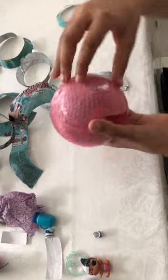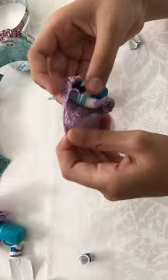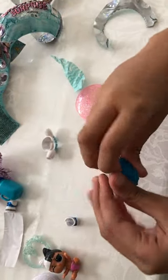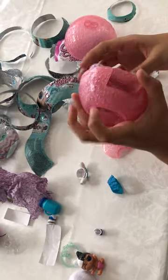Time for the last accessory. I know what this is going to be - this is such an adorable outfit, absolutely in love with this! And now it's time to open the actual doll.